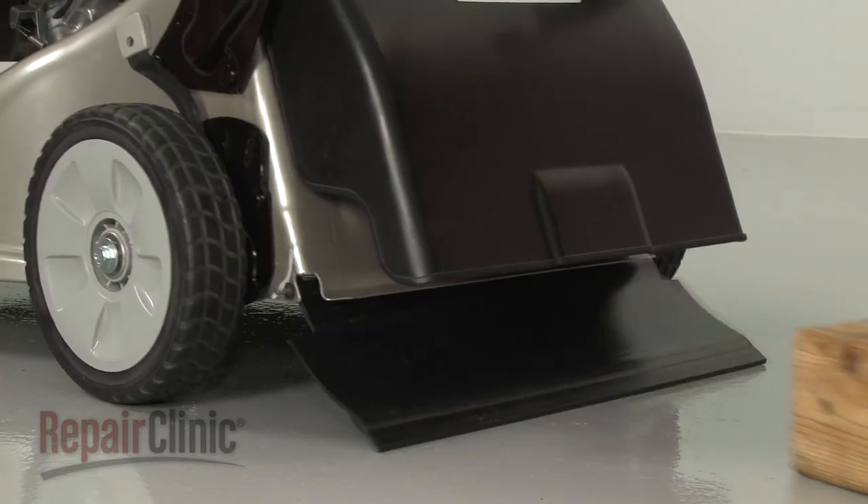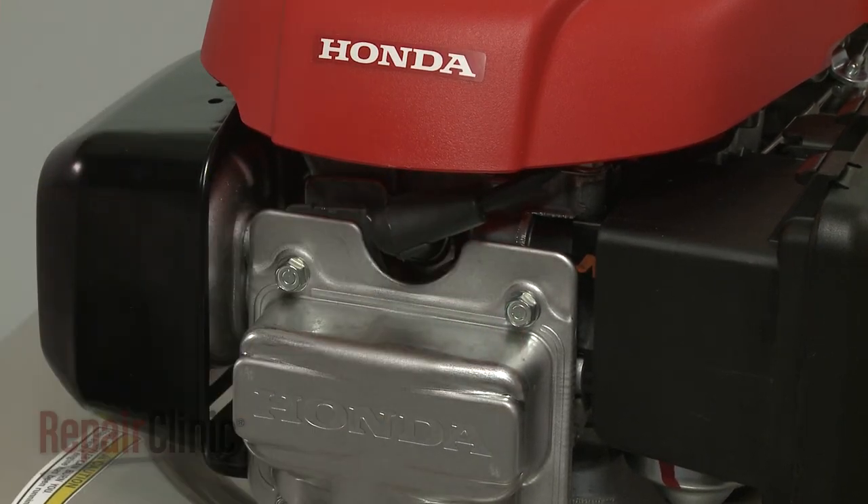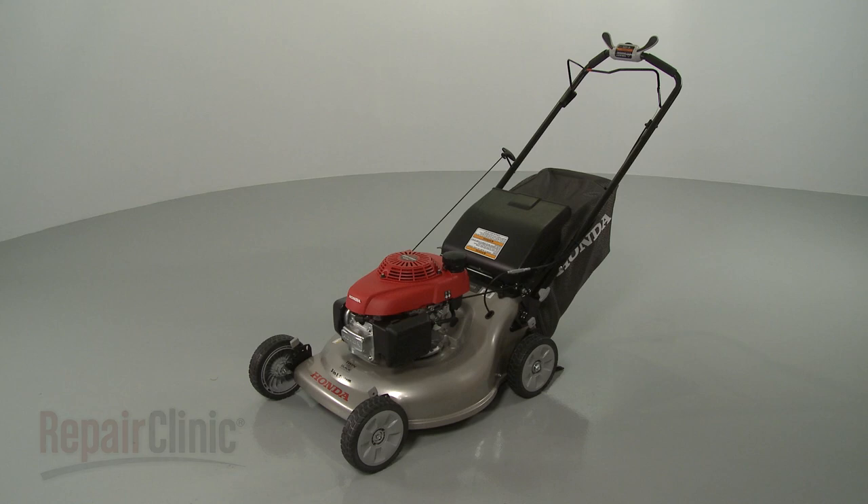With the repair completed, reattach the wire and boot to the spark plug and your lawn mower should be ready for use.